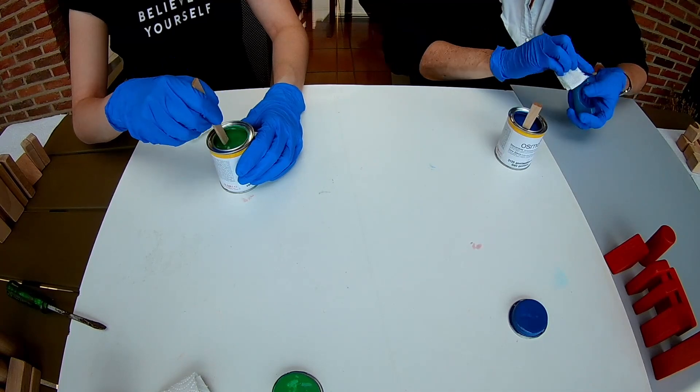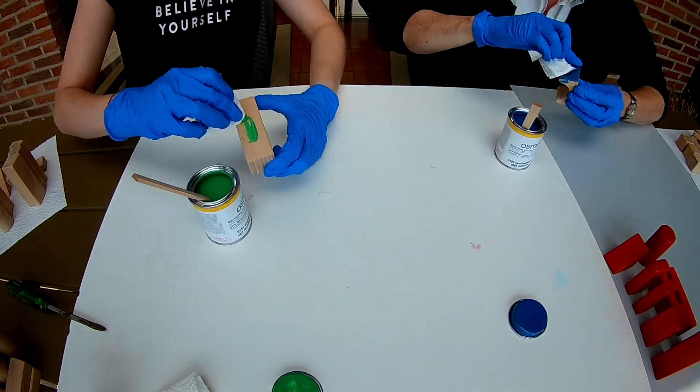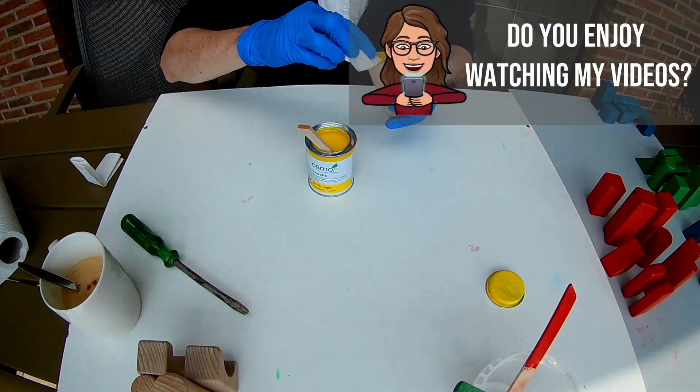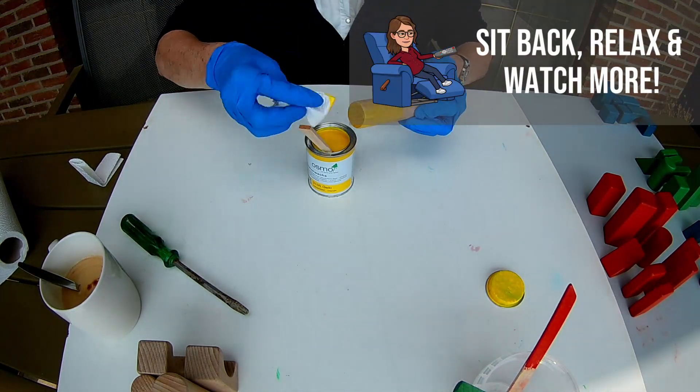My mom was kind enough to come and help me paint the blocks. She's always ready to paint or oil everything I make. Thank you very much, mom. And to my sister, a big thank you for all your support and kind words.